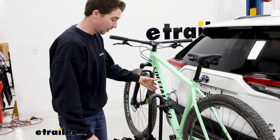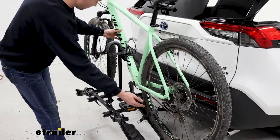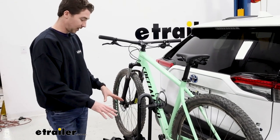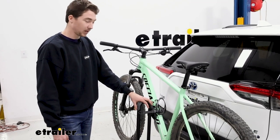Our bike is then held on by two secondary points of contact at the bottom. These straps — one goes through the front, one goes through the back. The bike rack itself doesn't tilt away, which is something you're going to want to keep in mind, but we'll go ahead and show you how the bike comes off.